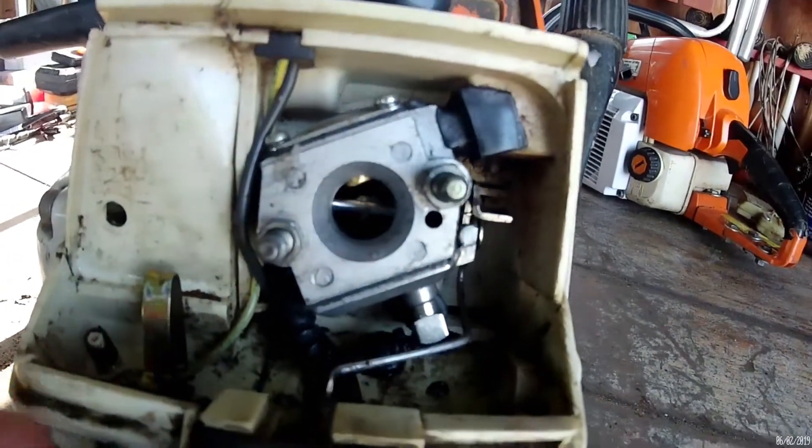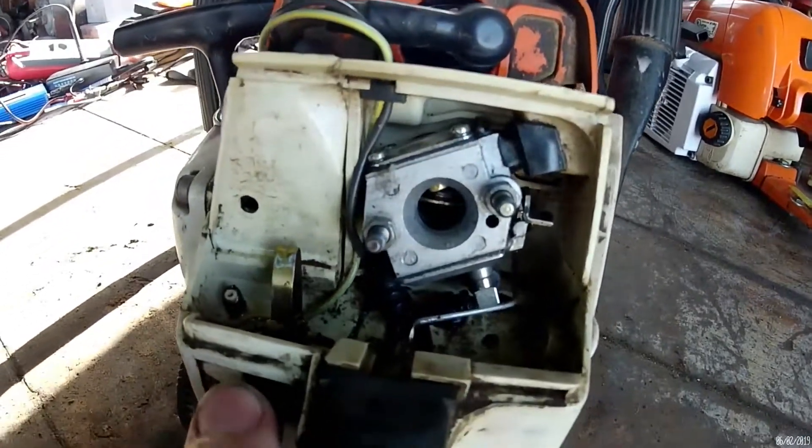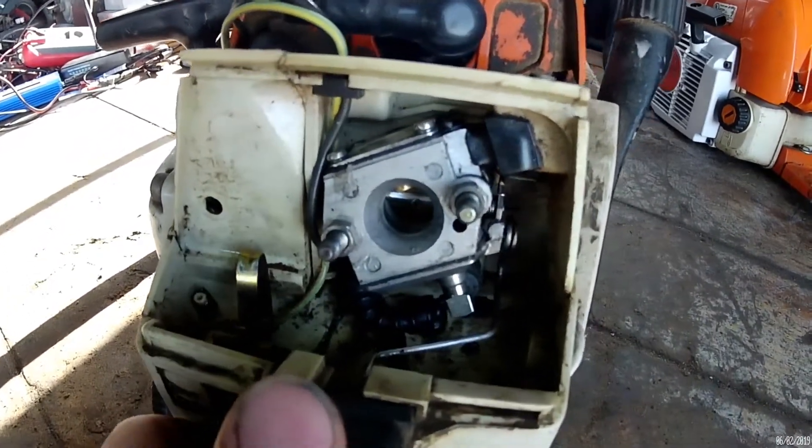And then right down here is the choke. Wait a minute — nothing moved. Let's try that again. Let's see if I can get this right one-handed. Choke. Nothing moved.